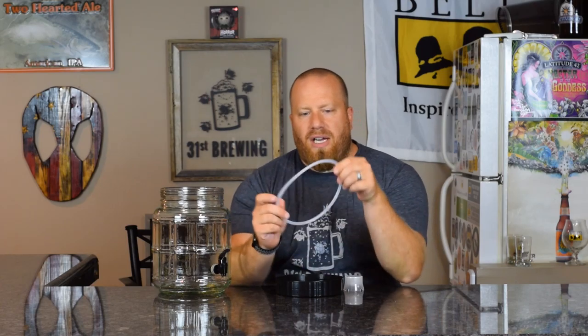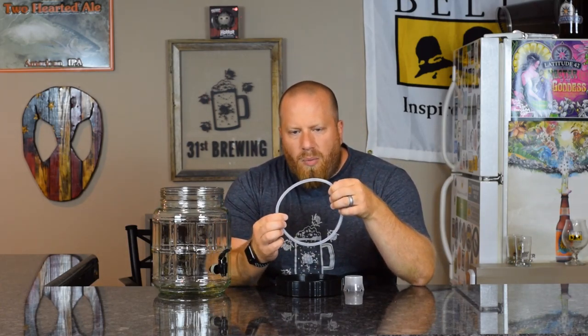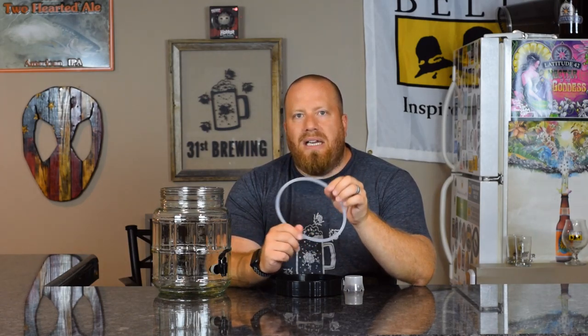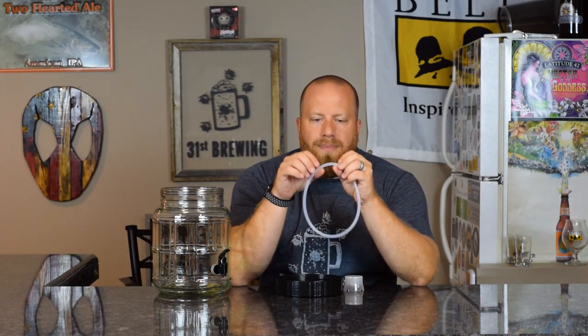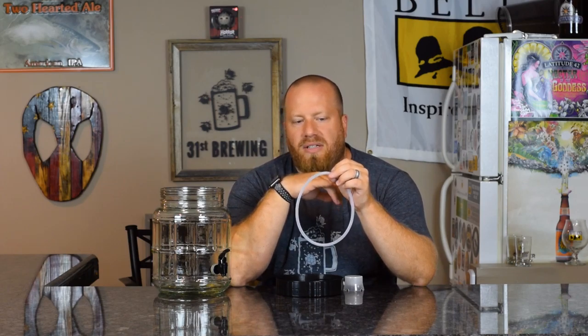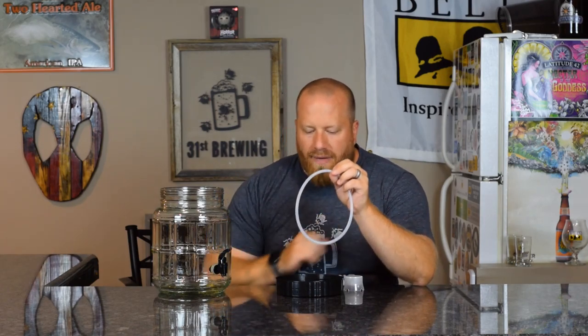Along with this you also get a gasket. The weird part is I can tell where it has been cut and glued back together. I'm not going to pull on it because I don't know how strong that is, but it has been working for me. You also have a lid that goes on the top.